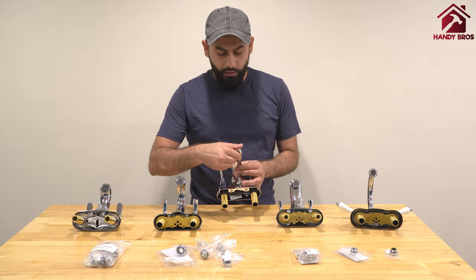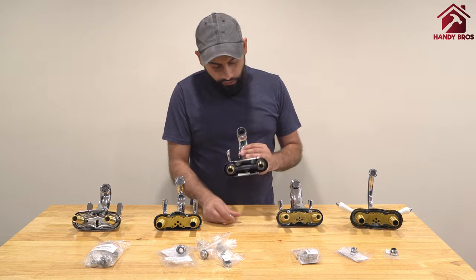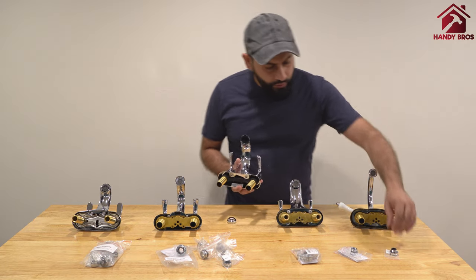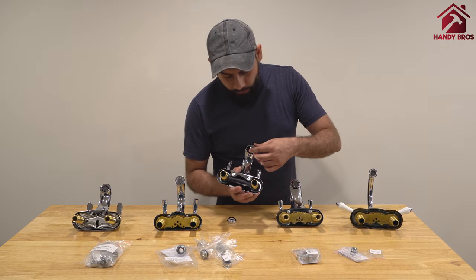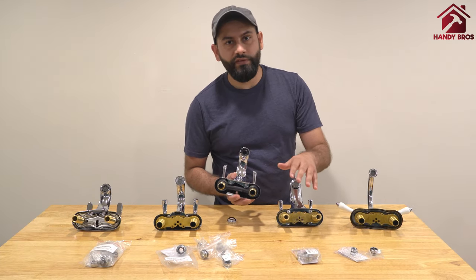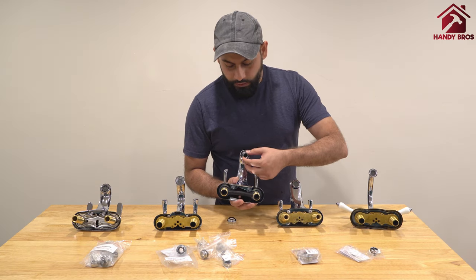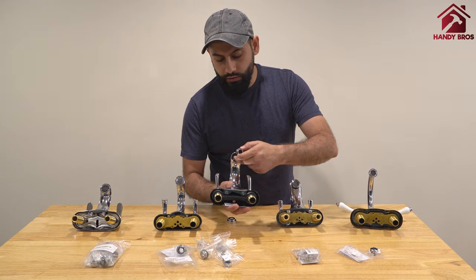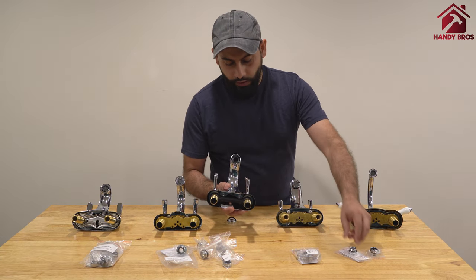Let's consider an example with a female faucet. After removing the aerator, the two adapters that come with the 2-pack are very small and are for a specific type of faucet. As you can see, if the faucet opening is too big, those small adapters won't go in.